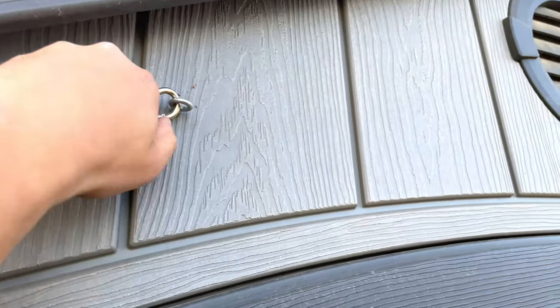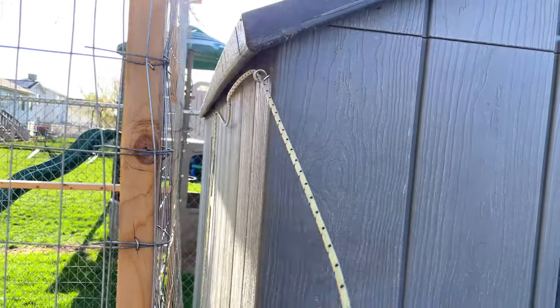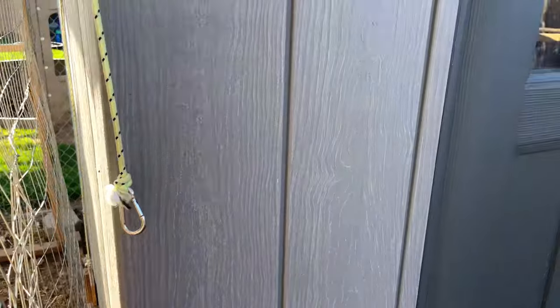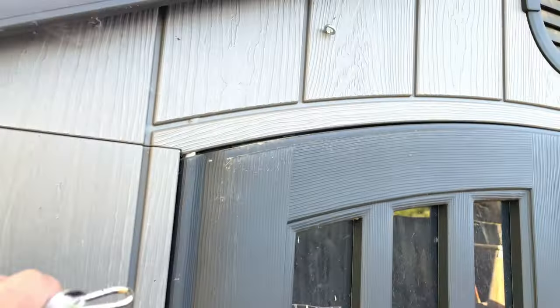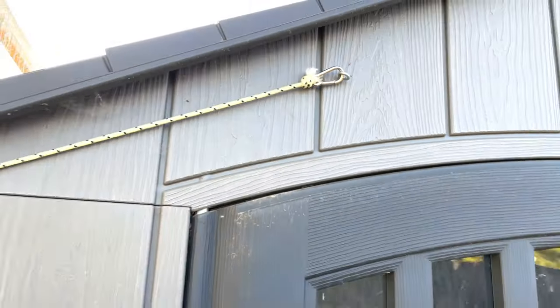Now to close this thing, it's super easy. I just pull this here, and I can just let it down and it's closed just like that. Then when I come out in the morning, I can just come out, grab my carabiner, open up my coop — just like that — and my door is open.